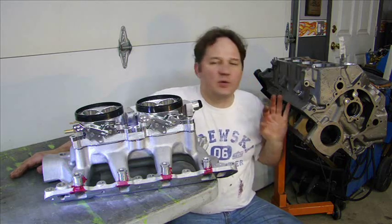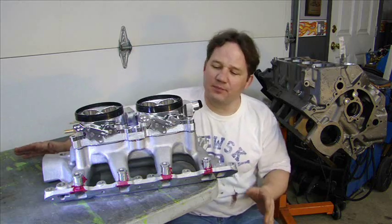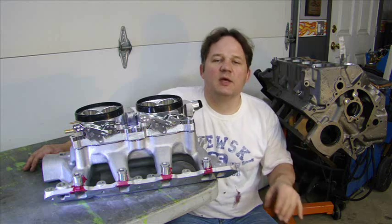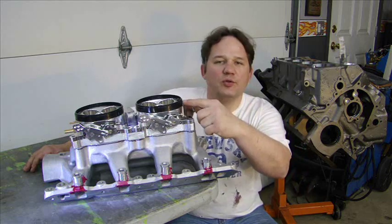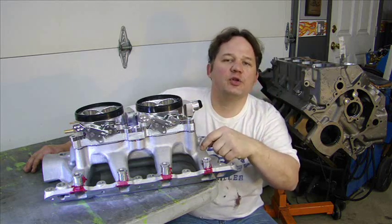Before we get into the engine build and all the components, I am going to start on the hardest part — the intake manifold. The thing that is going to make this motor completely unique: 351 motor, dual throttle body, 2100 CFM and fuel injected.